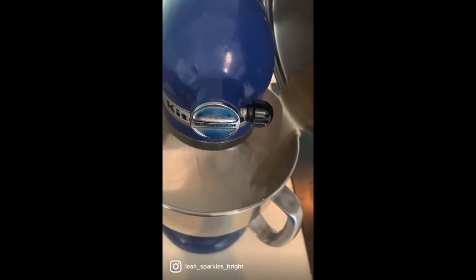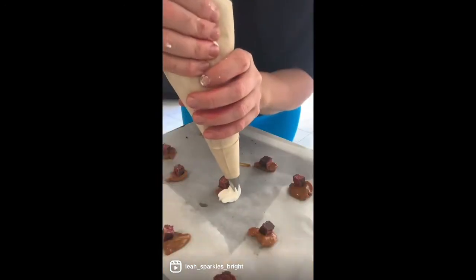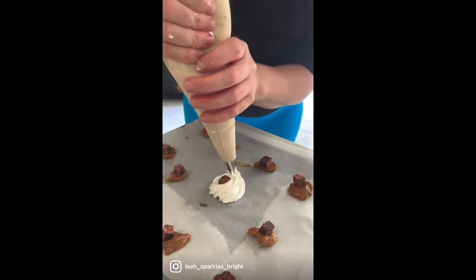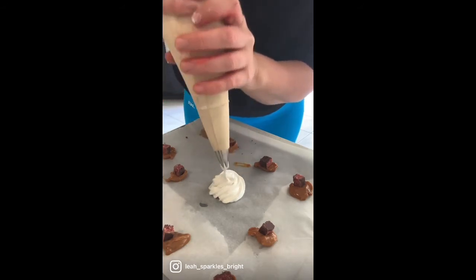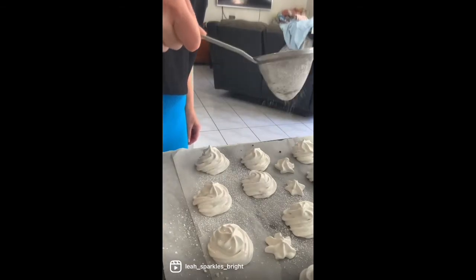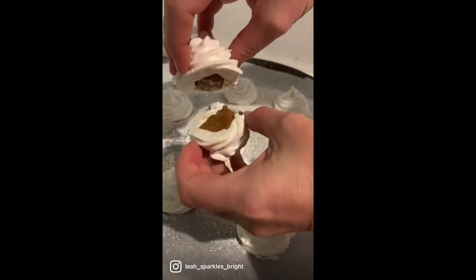Get your prepared piping bag and pipe over the caramel like I'm doing here. Then dust with some icing sugar and let it set for a few hours, preferably overnight. Once done, sandwich two halves together and just like that they're ready to eat.